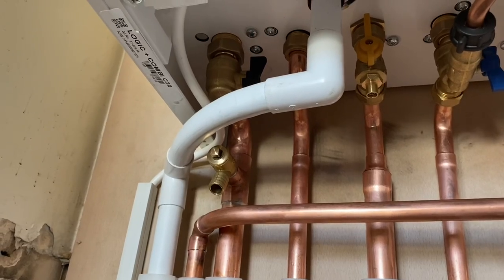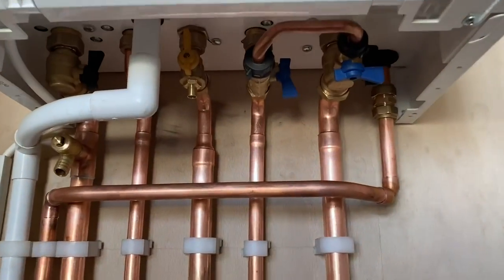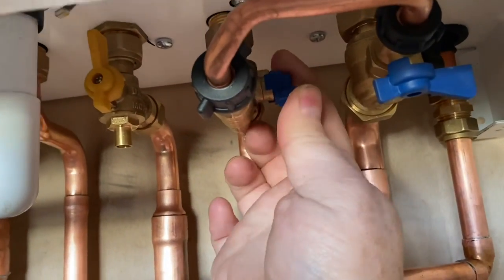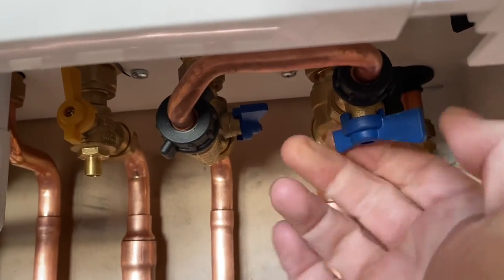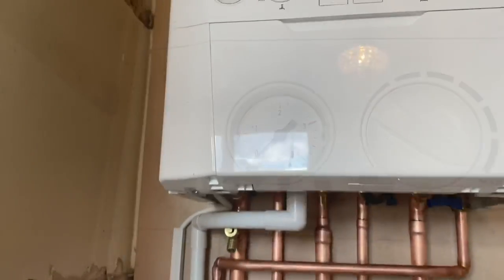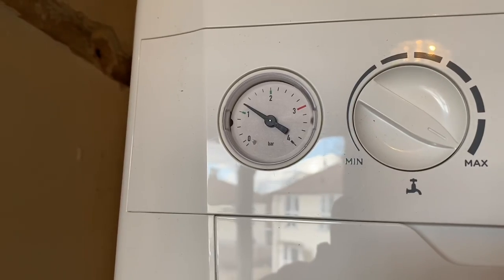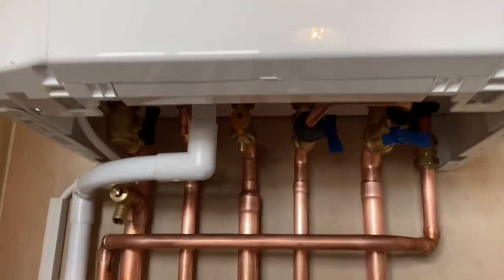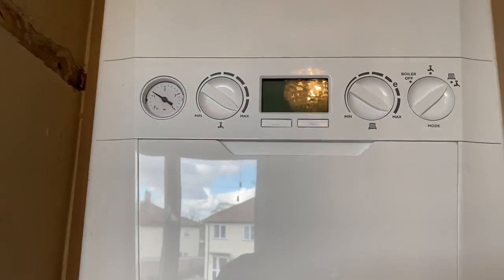I've actually learned something today. I'm just going to fill the system up now — open this valve, turn it towards us, then open this one. The pressure has been topped up to just over one bar. John's downstairs putting a test on the gas and we're going to fire this boiler up and have a look at the front display.